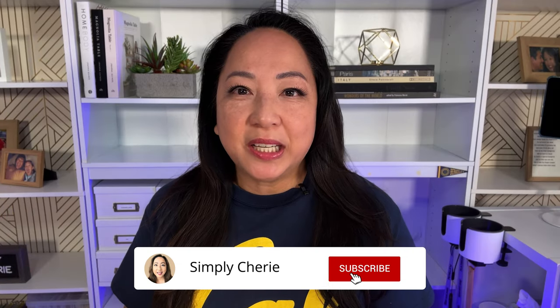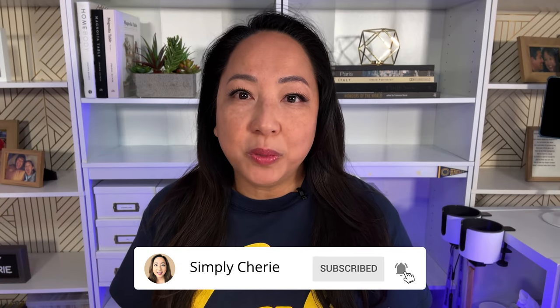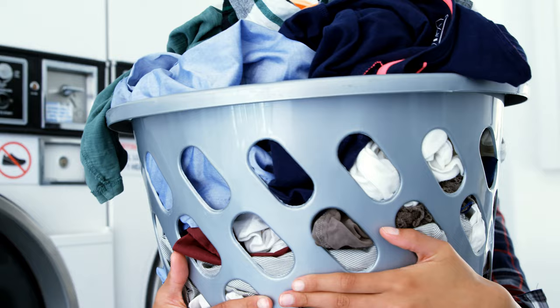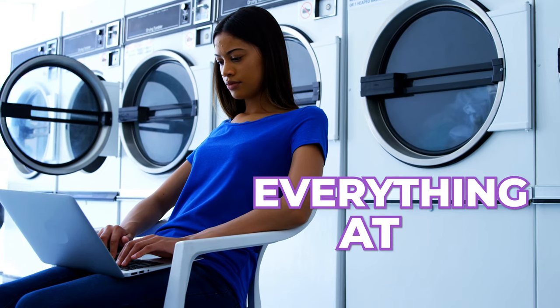Hi friends, I'm Simply Sherry. I help you have less stress and more peace by creating a home you love — whether that home is a house, an apartment, or a college dorm. This kit will help you do laundry a little bit more smoothly because you will have everything at your fingertips.